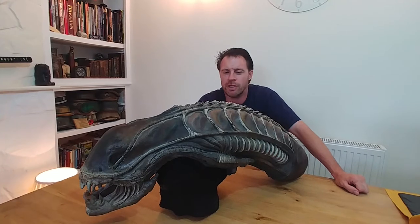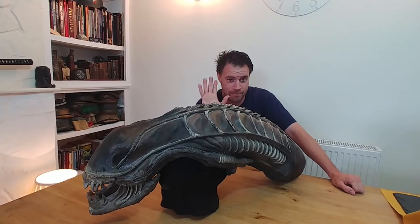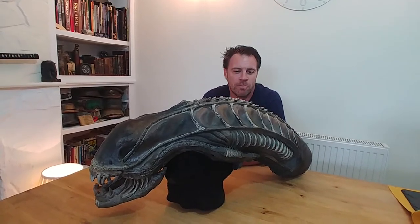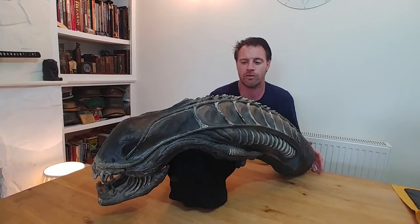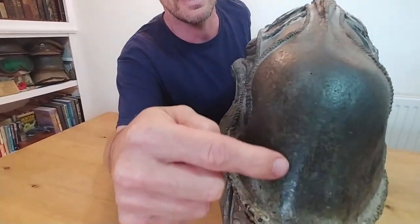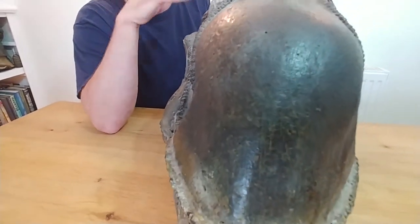I bought this online many years ago. It was quite expensive and I took a chance. They didn't pretend that it wasn't - they said it was from Alien War, they didn't try and dress it up as anything else. They did mention that a lot of the Alien War stuff came from the same moulds as the original films, which is believable because a lot of the impressions on this head you can find on the original props. So we've got this join lying down the front of the head here, and you can see that on the original props as well.